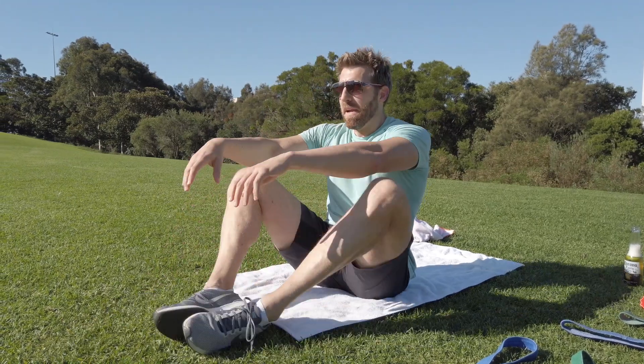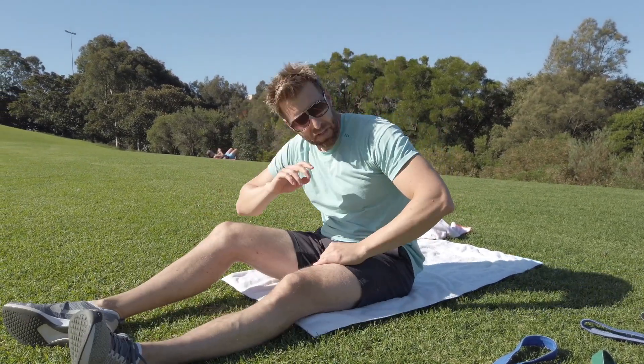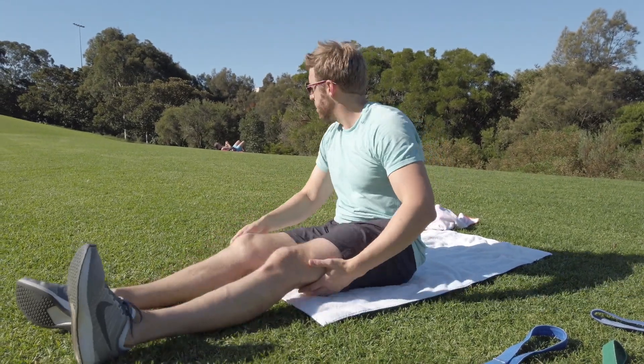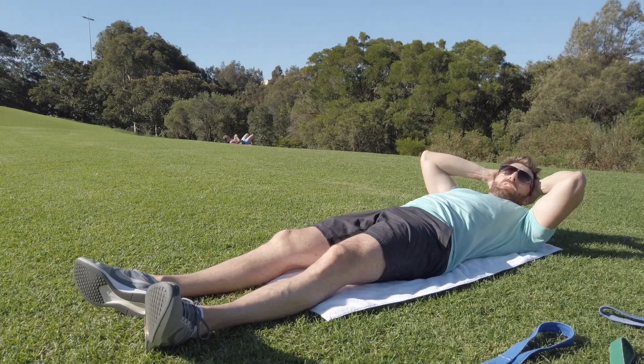Now stretch your back out in between — some nice deep bends. 30 seconds rest. Here we go, last round, then we're into the resistance workout.